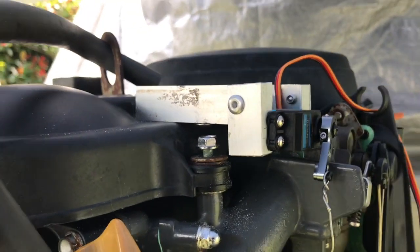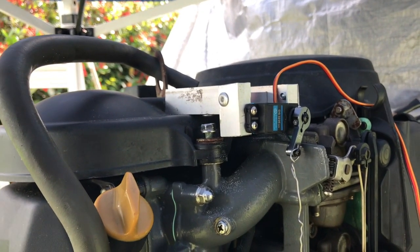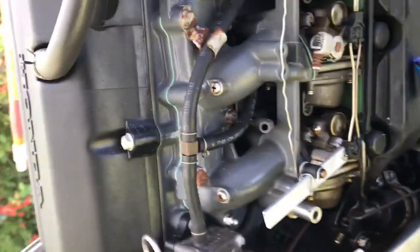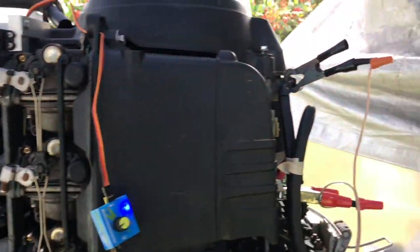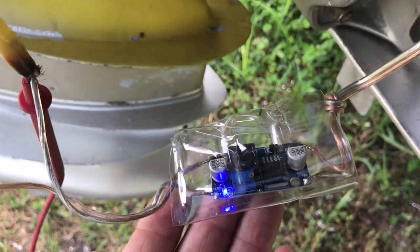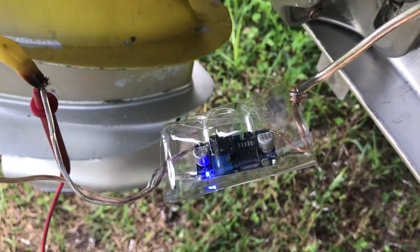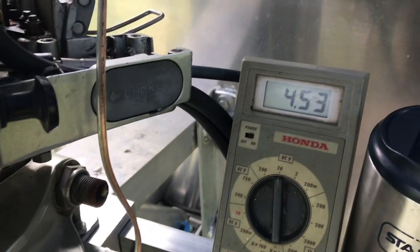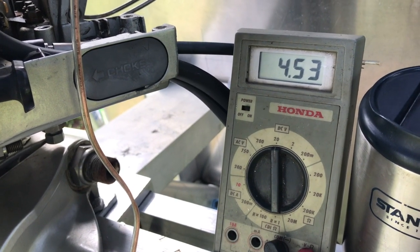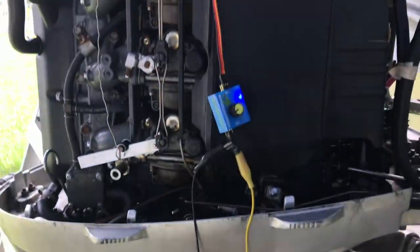I had to modify my little bracket and drop it down a little bit because it looked like there might be a chance for interaction with the inside of the cowling. This is kind of a crude mock-up just to test things out, but I've got 12 volts going to this little DC power converter — it's a little adjustable unit. I bought a bunch of them to run battery-operated Christmas lights on the boat. It's set now to four and a half volts, which is the minimum for these servos. Four and a half to six volts is the range, and they get quite a bit more powerful at six, so let's see what it can do at four and a half.